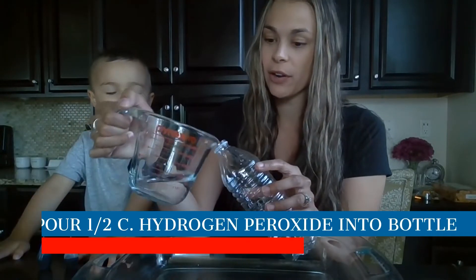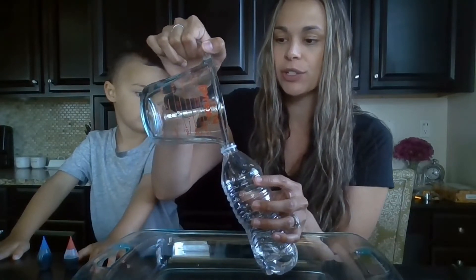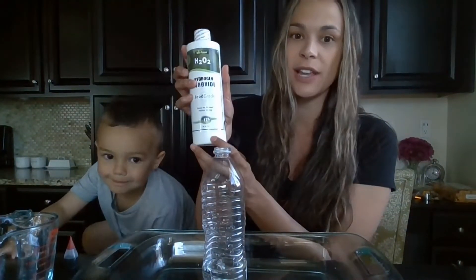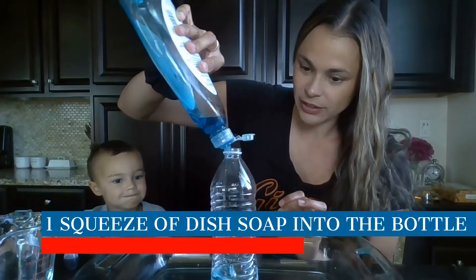In my water bottle, I'm pouring half a cup of hydrogen peroxide. You could use the 3% that you buy from the grocery store. I wanted to use something a little bit stronger so I got 12% on Amazon, so it's just going to have a bigger effect. Then you need to pour a squeeze of dish soap — just a good little squeeze.